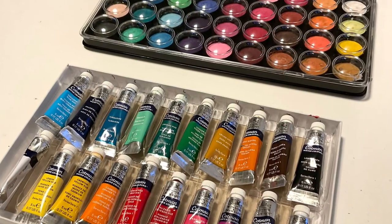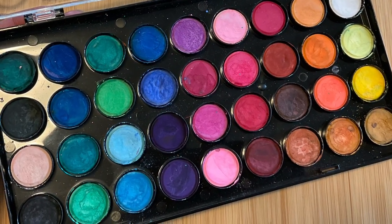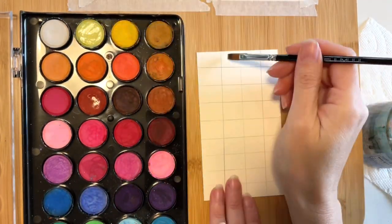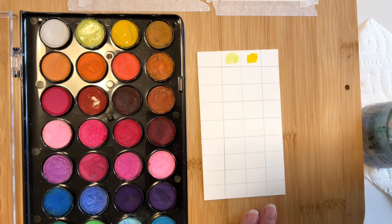When I first started painting with watercolors a little over a year ago, I owned one set of paints — this palette of small circular watercolor cakes. They were from a local craft store and cost about $10 at the time. I knew nothing about watercolors when I bought them, so the purchase was based on the selection of colors as well as the low price.